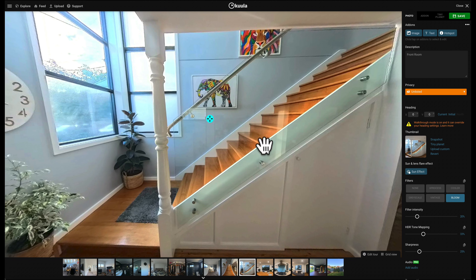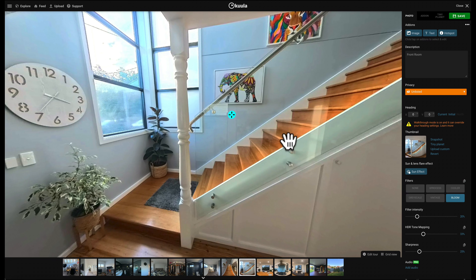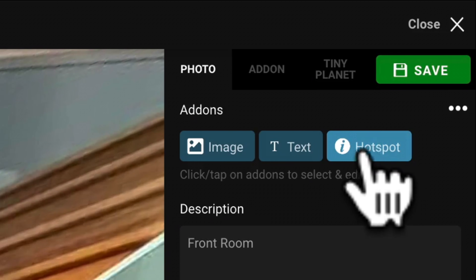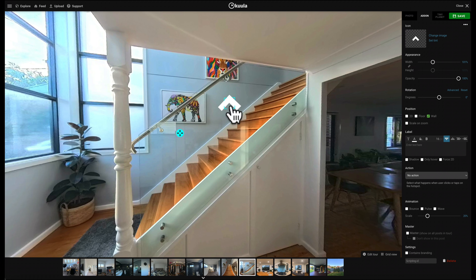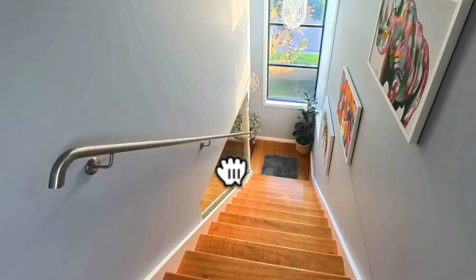My next tip for keeping things simple is to do with stairs. A common mistake I see all the time is people shooting photos at multiple points throughout the stairway, creating a long trail for people to follow just to see a stairway. Instead, I'd recommend adding a hotspot that acts like an elevator — people click it and are instantly transported to the top of the stairs. I'm going to change the image to an up arrow, change it from Floor to Wall, and place it in this empty space. Instead of navigating through four photos to get upstairs, it's just one click, and I'll link it up to the top of the stairs. This will save both you and your audience a ton of time.